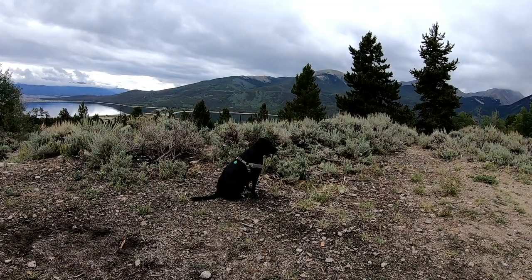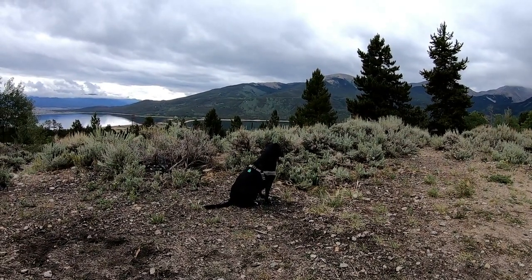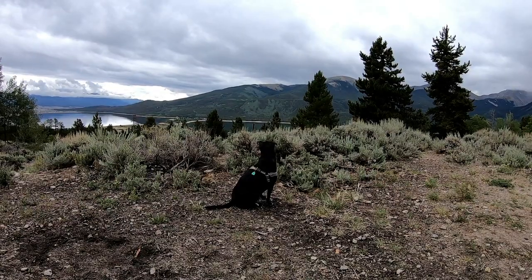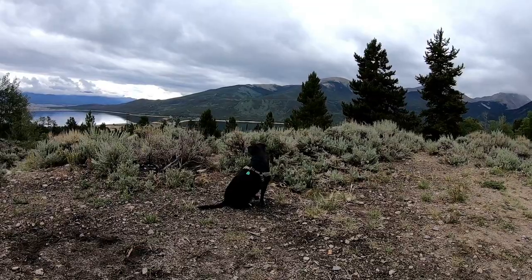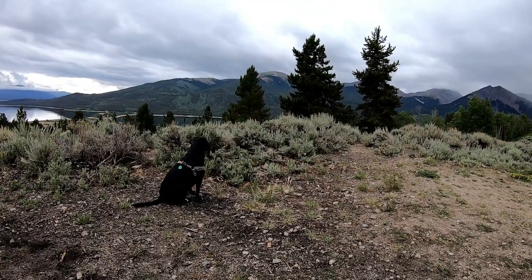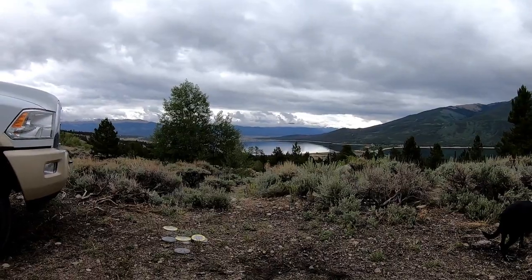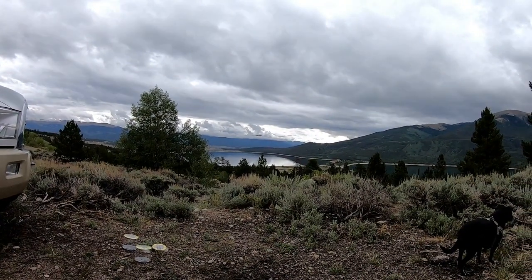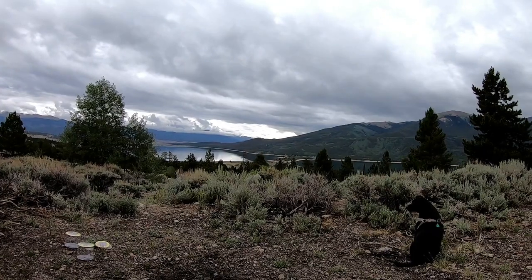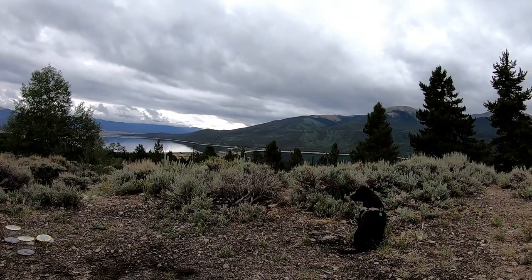If you've watched my videos, you know that Sammy is very rarely off leash. There's no one around so I'm just letting her wander and check things out. We're getting a little bit of sprinkles but not too much — we can still sit outside and watch the boats. This is Twin Lakes in Colorado, and you can see boats go from that lake to that lake. Oh — people are coming, I need to put Sammy back on leash.